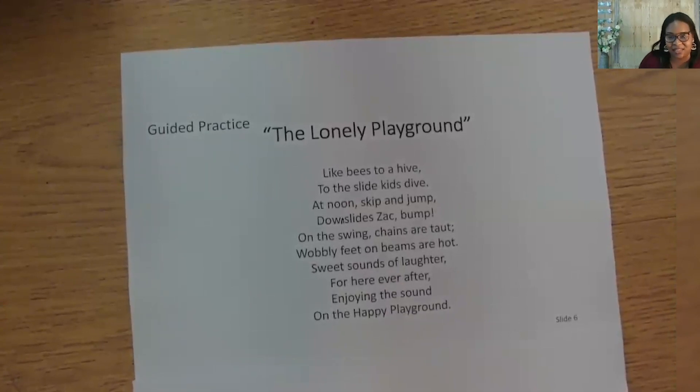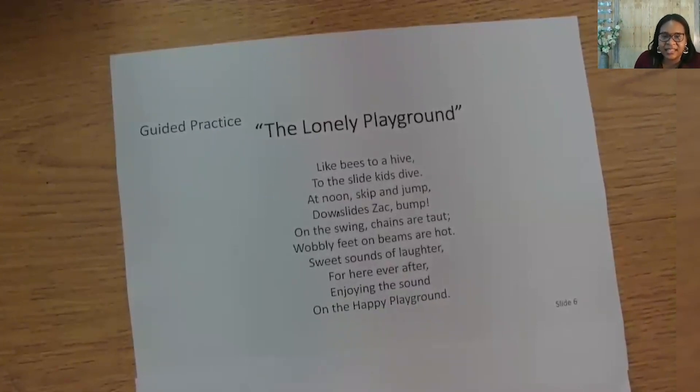Stanza two is finished. Let's read it all together: 'Like bees to a hive, to the slide kids dive. At noon, skip and jump. Down slides, bump. On the swing, chains are taut. Wobbly feet, beans are hot. Sweet sounds of laughter for here ever after. Enjoying the sound on the happy playground.' Let's do a mental check to see if we have all the elements like Blake. Repetition — slide, swings, and sound. Short lines and few syllables — yes. Simile — yes, the kids going to the slide are like bees going to a hive. Imagery — yes, taut chains, wobbly feet, and sweet sounds. Theme — did we stick to cycles are part of life? Yes, we wrote about how the playground changes during mid-day, and we signaled it was noon.